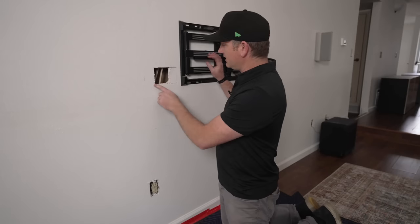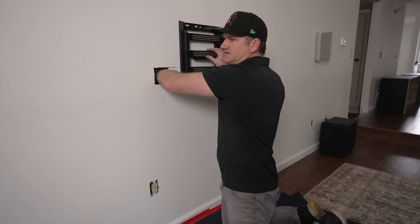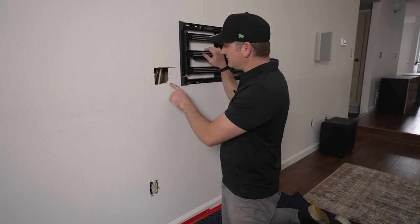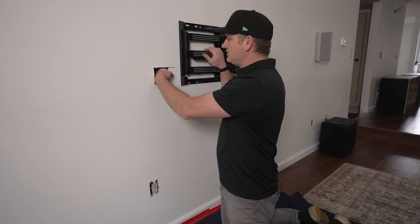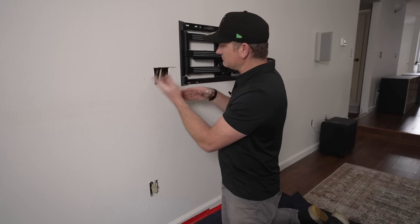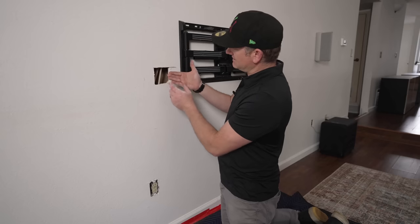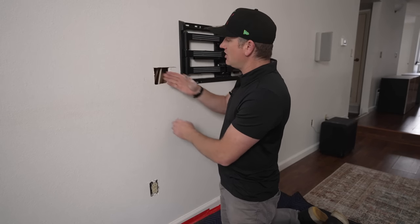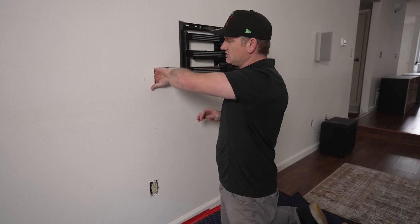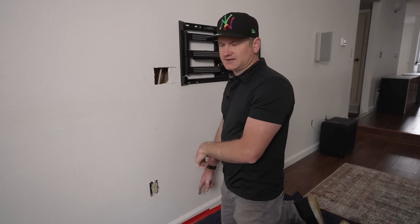Now we're going to cut this out. I have the dust pan to catch the dust and we put the blanket down - make sure you don't make a huge mess. Initially I had planned on going further to the right, but behind here is like a one-by-six or half-by-six plank. I could have cut that out with the Sawzall, but I just moved to the left where we have plenty of room. We can push those electrical cables to the side and put our box in here no problem. Now let's go ahead and cut the bottom box.